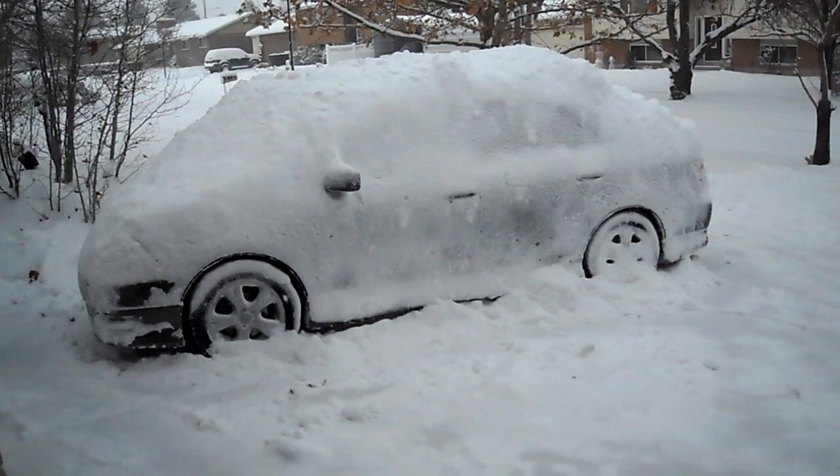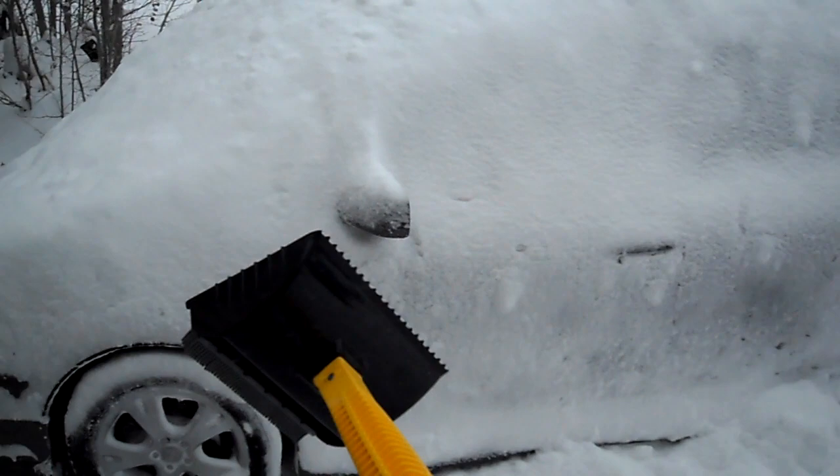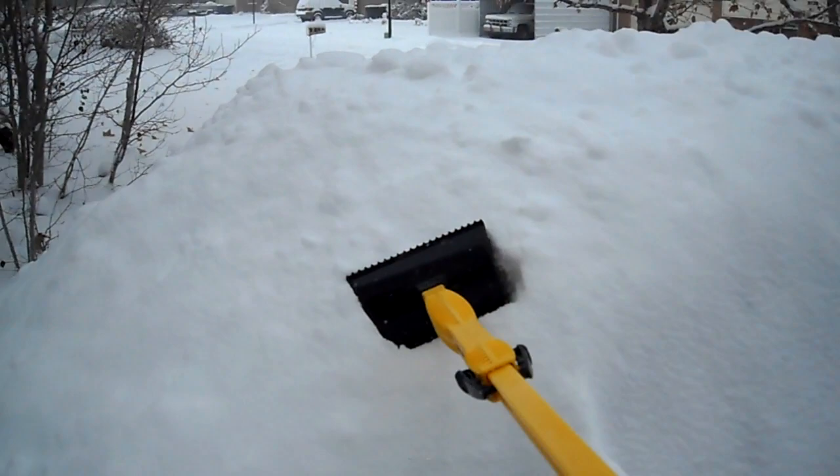All right, so here is our snow pusher test. Had to clear the driveway and give myself a little bit of extra snow on the car here. We're gonna be testing the snow mover. Now the snow mover has an extendable handle here to give us some extra reach.